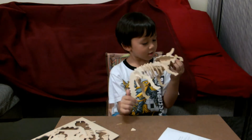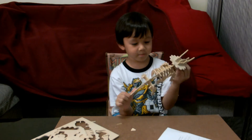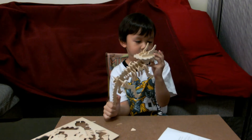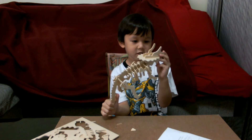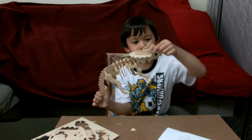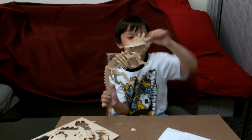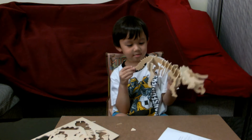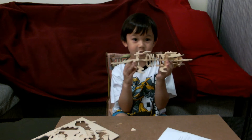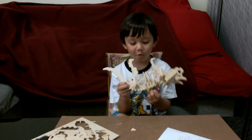Triceratops have horns. Where? On the front of the head. Okay, where's his head? I can't see his head — point at it please. This is right here. Okay, and where's his tail then? It's on the back, right here. Does he have legs? How many? Four, of course.